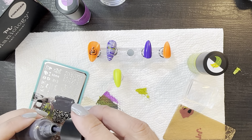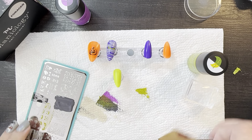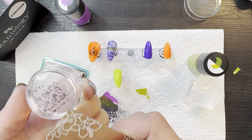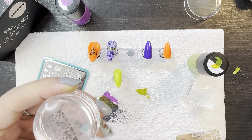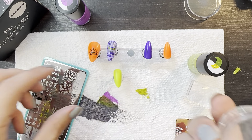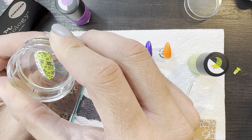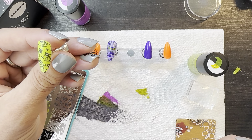Plenty of polish in the plate. I forgot to clean off that stamper, so let's grab the monocle. I'm going to scrape, pick it up. Let me get rid of the stuff we don't want. Those dogs are adorable — let's get them on the nail. Oh my gosh, you guys, that is super cute.